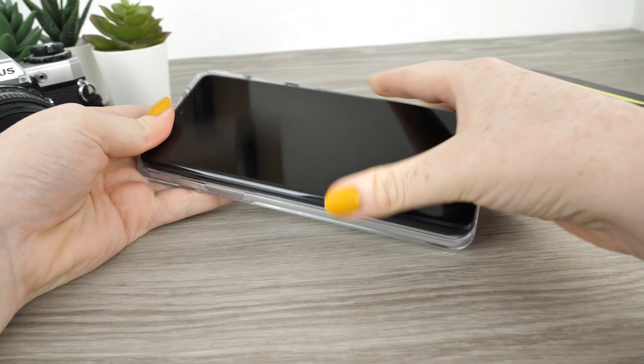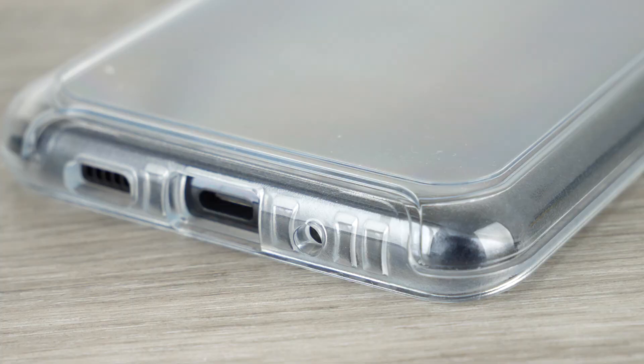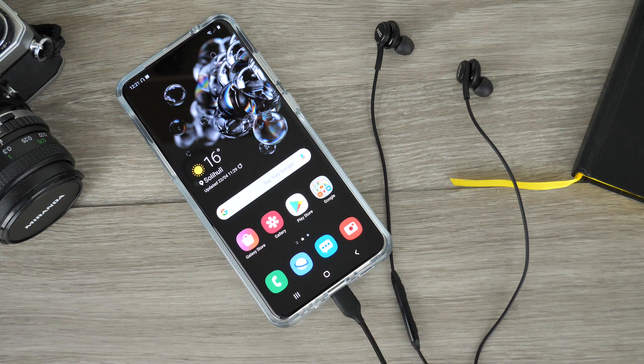The case is very tough but the edging is flexible, making removal and application quick and simple without causing any damage to your handset or the case itself. Otterbox have created this case to ensure all exterior features are easy to access while still receiving the utmost protection, so you can continue listening to podcasts and music during daily activities without any complications.